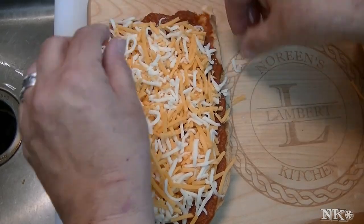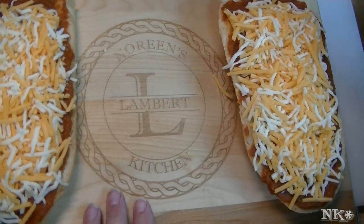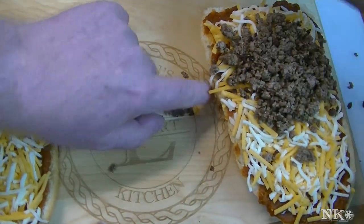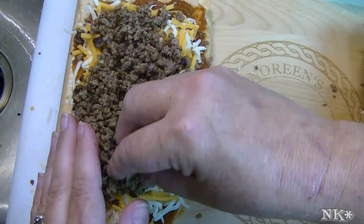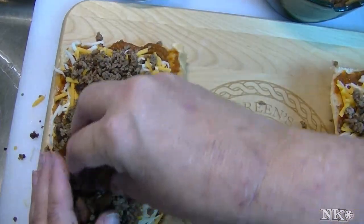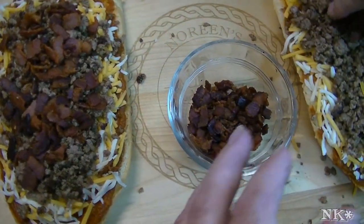I'm putting down a healthy bed of shredded cheese — this is a mixture of whole milk mozzarella and sharp New York cheddar. Now I'm gonna use my hands, so don't be alarmed. I like to load up my French bread pizzas. I think pizza should have a generous amount of toppings. This is just about six slices of bacon that I browned off before I cooked the meat.